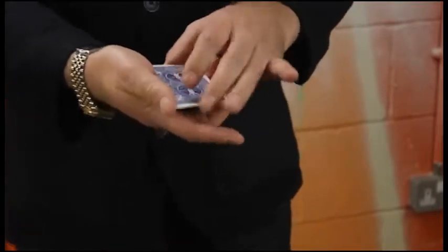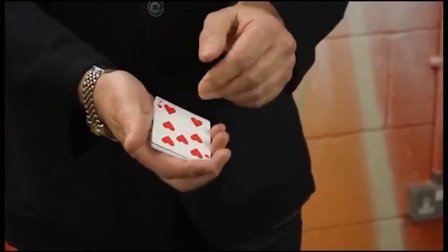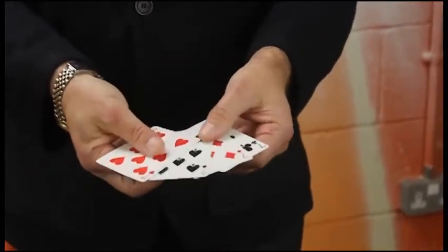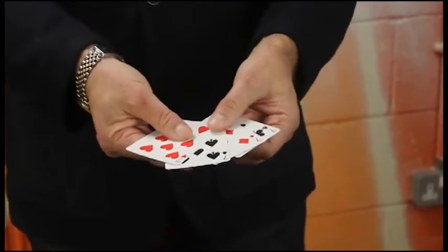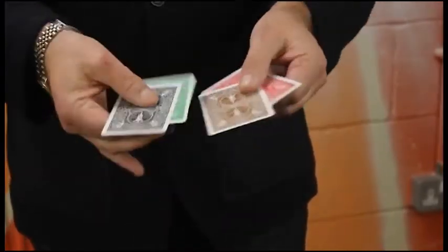And the last one I'm going to do visibly. That's right, visibly. But invisibly, I'm going to make all the sevens turn over. And while you're watching that, did you see me switch the cards for these? One, two, three, four, five.